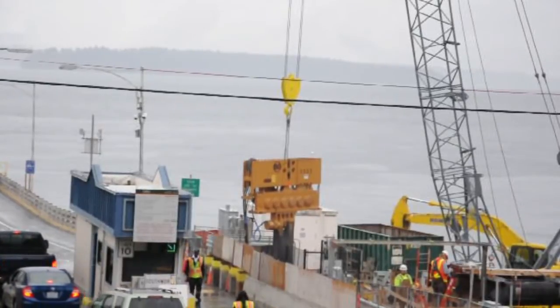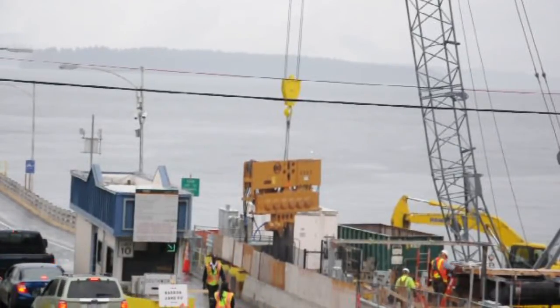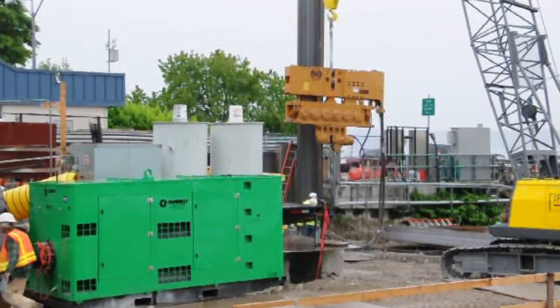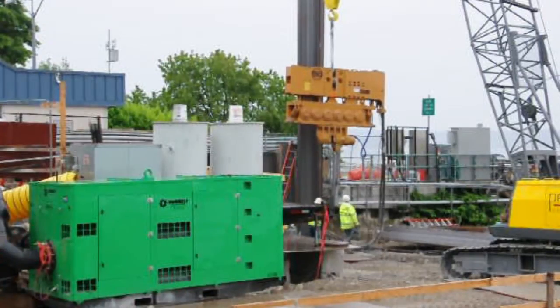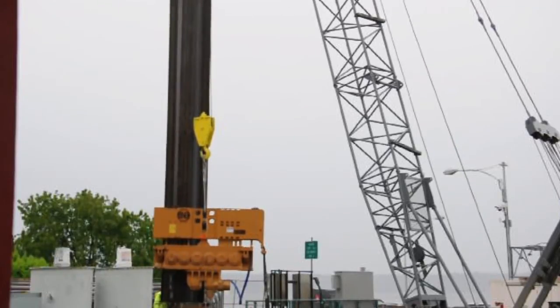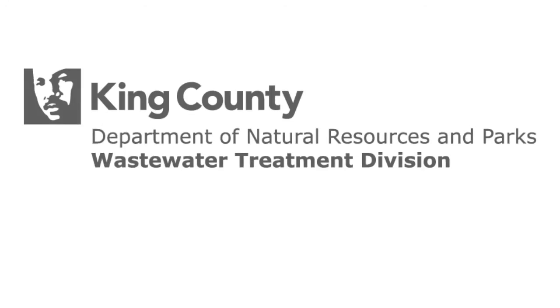In addition to pile driving, there are many other methods of soil stabilization. Understanding soil layers at our project sites, as well as assessing the general work environment, is critical to how King County Wastewater Treatment Division selects a soil stabilization method. In the future, King County Wastewater Treatment Division will post videos on other construction techniques we use.